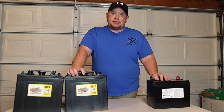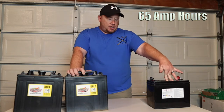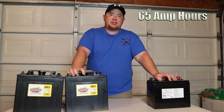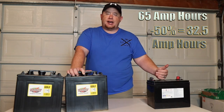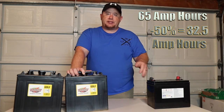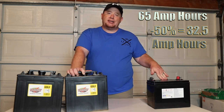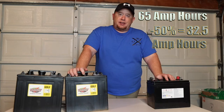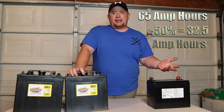You've got 65 amp hours at full capacity, but you can only safely take this battery down to 50% of its capacity. If you go further than that, you'll destroy the life cycles — the batteries will die much faster and you'll be replacing them more regularly. So that 65 amp hours effectively gives you only 32.5 amp hours of usable power.